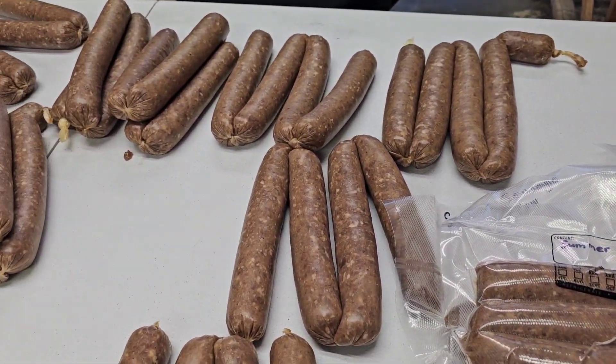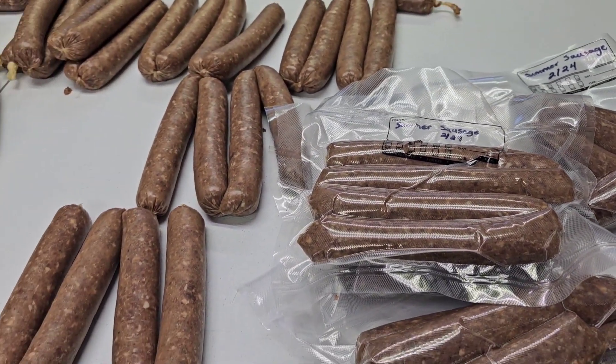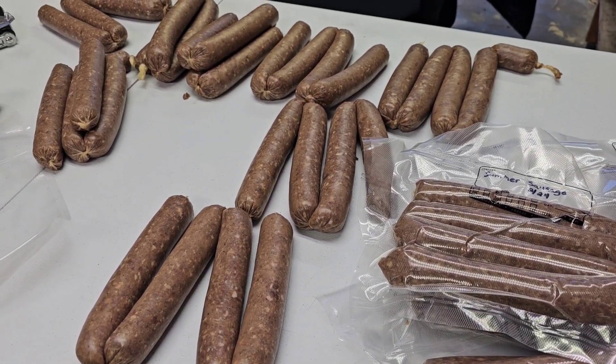We just finished doing the summer sausage and were putting them in the bags when I realized — I thought you smoked these the last time we did them. He said no.